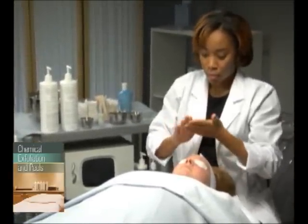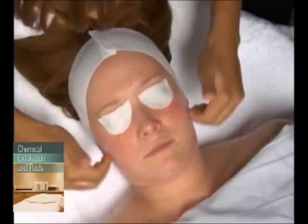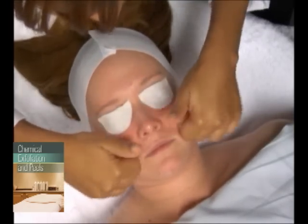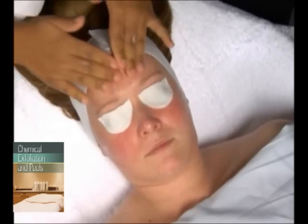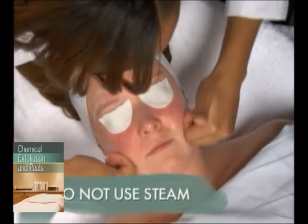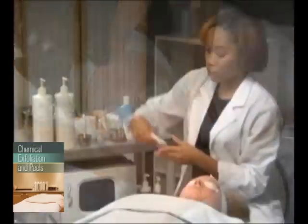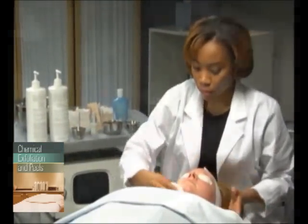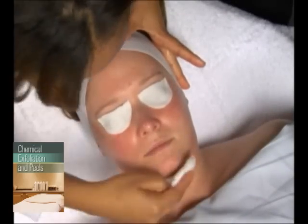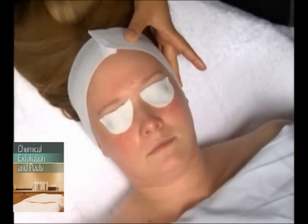The peel for sensitive skin begins with a complete cleansing of the face, neck, and decollete. Using the same procedure as with the basic facial, you would again, as with any peel, eliminate the use of steam. Use a cleansing product formulated for sensitive skin and cleansing pads or soft, lukewarm towels for product removal.